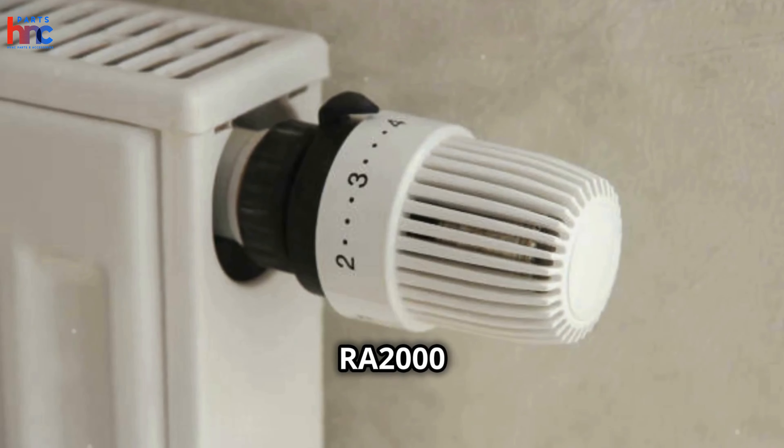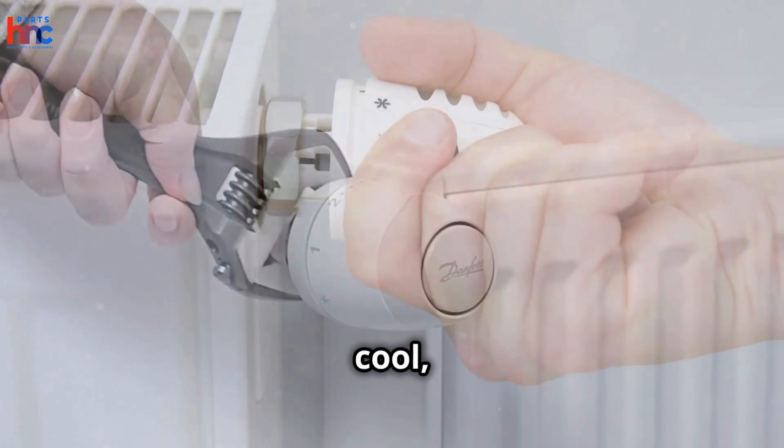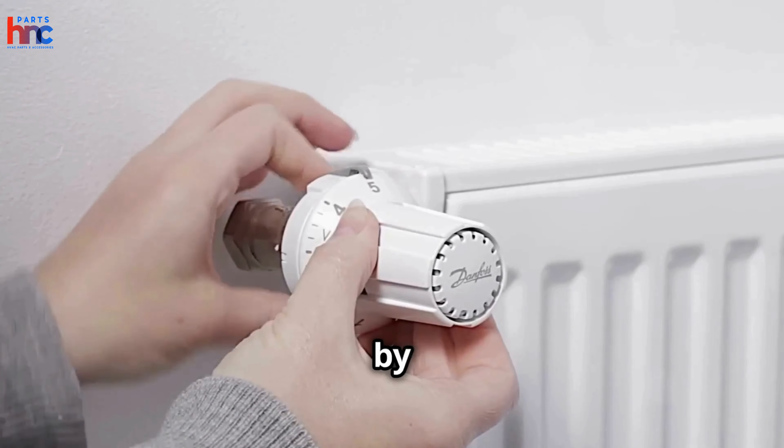Installing the RA2000 operator is straightforward. Ensure your heating system is off and the radiator is cool, remove the protective cap from the RA valve, align the operator with the valve body, and secure it by tightening the mounting ring.